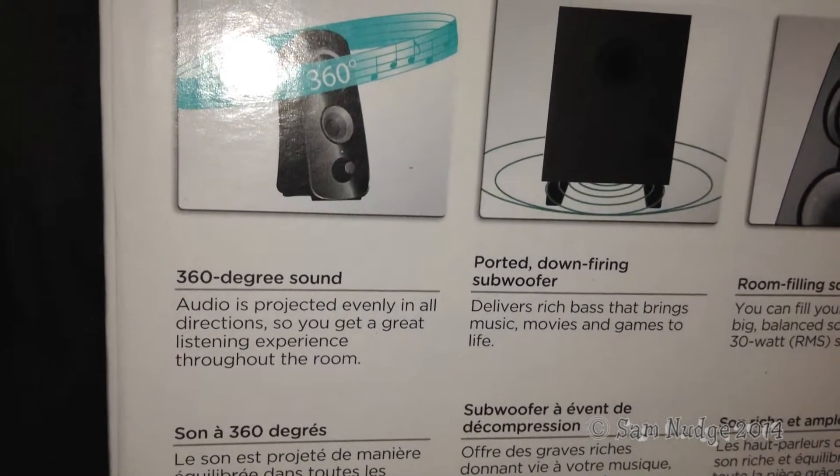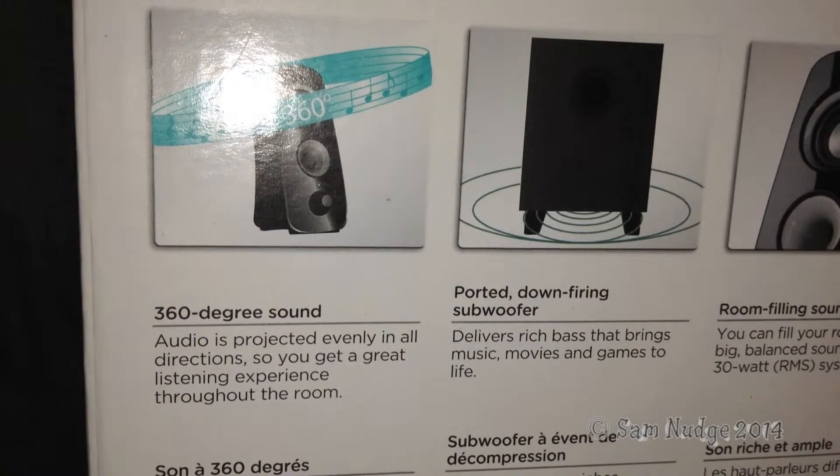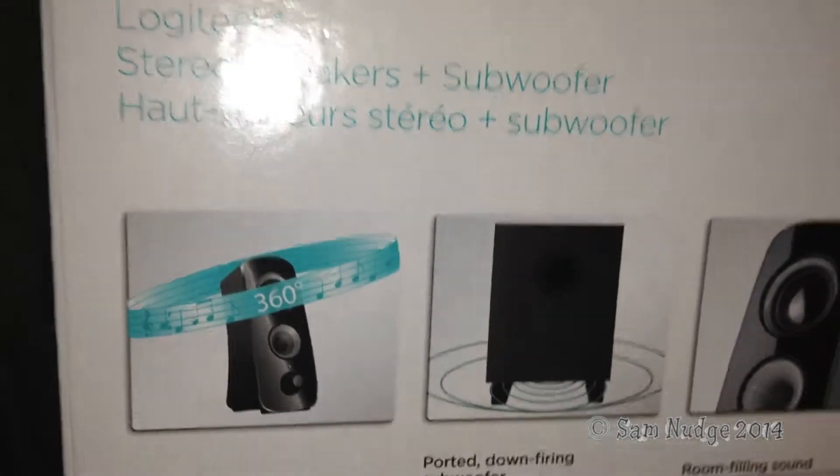Then on the back, you've got another driver, because these are Logitech 360-degree sound speakers. What that means is — you can see that it says audio is projected evenly in all directions so you get a great listening experience throughout the room. And there's their little 360-degree logo. I'm using the light on this iPod because it'll just make the video nicer.